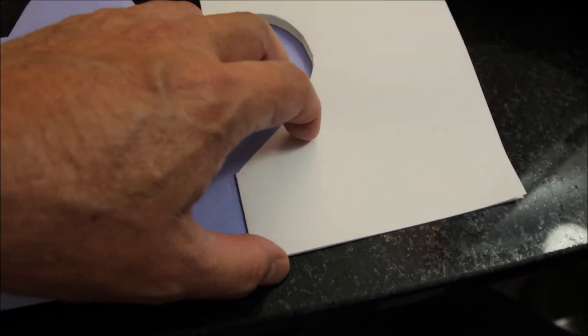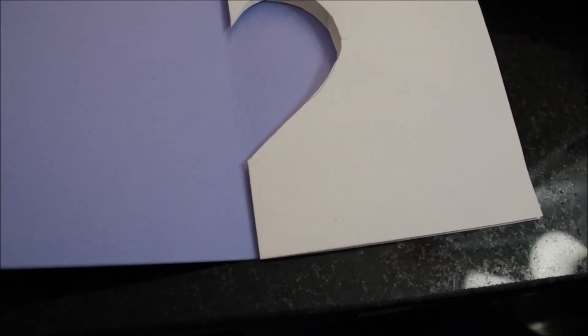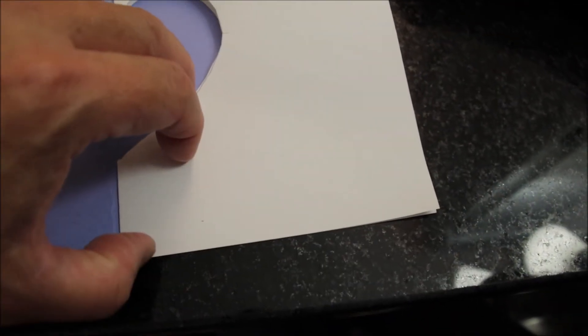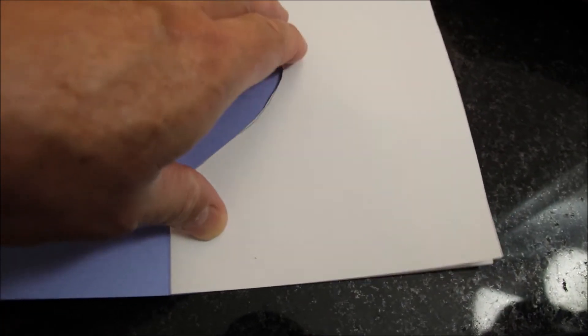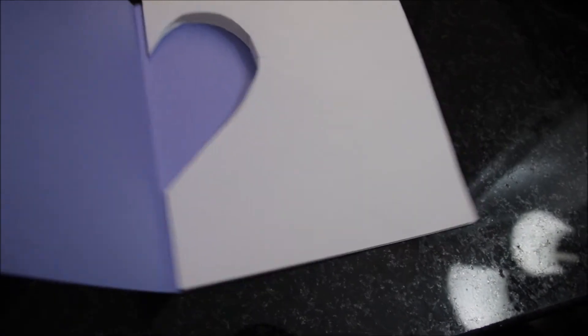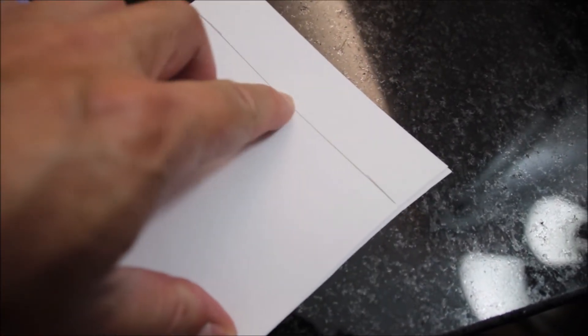Now put the insert back into the card and make sure it's perfectly aligned. You'll have some excess at the top — cut off one inch from the top, then fold it. We measure one inch and cut off the top one inch.